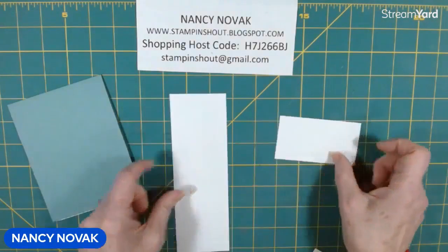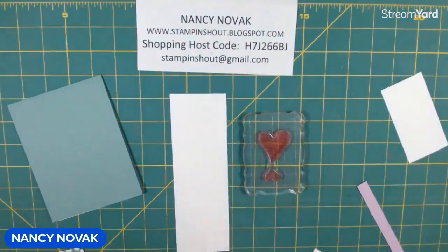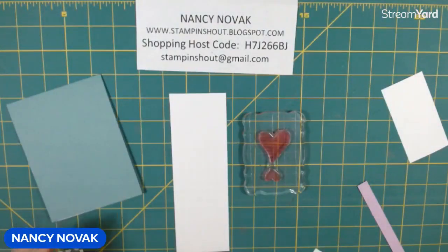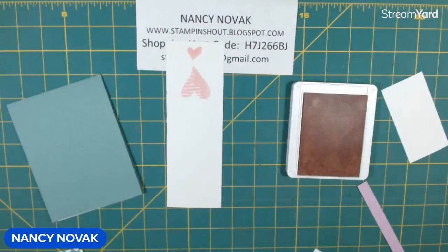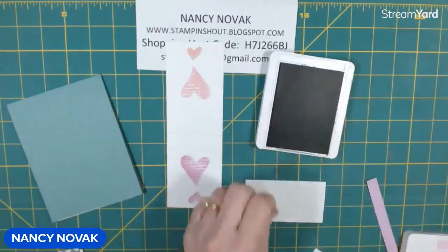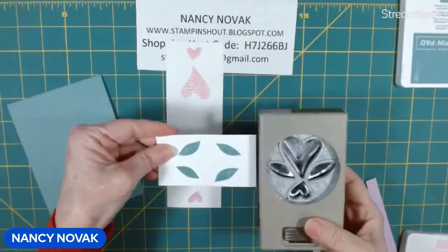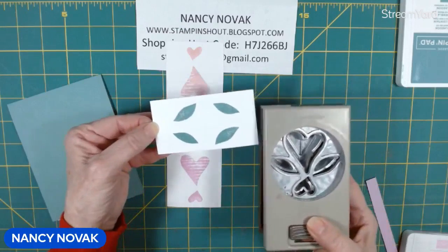I'm going to bring in the heart stamp from Country Bouquet. It stamps a big heart and a little heart and we're going to punch it out, and we're going to do it twice — once in Bubble Bath and then once in Fresh Freesia. Now I'm going to bring the leaf stamp in and stamp that in Lost Lagoon. I stamped on a strip because I'm going to put the strip right in the punch and punch it out. I stamped it twice but we only need two — one stamp equals two leaves.